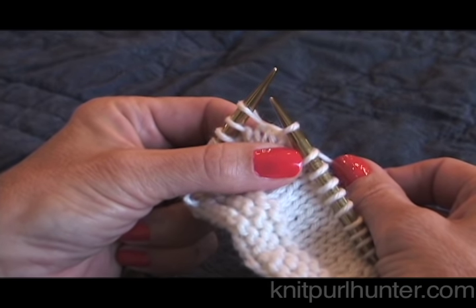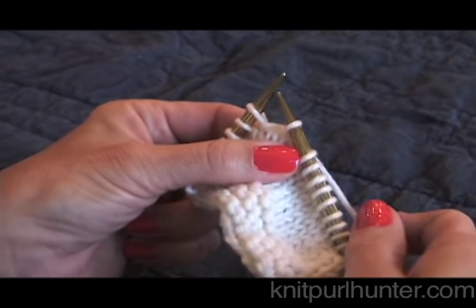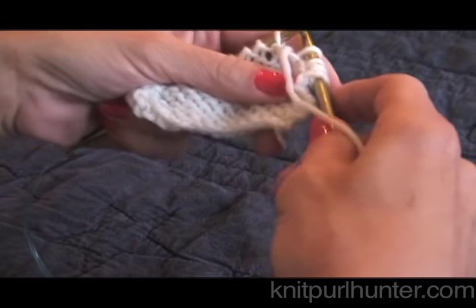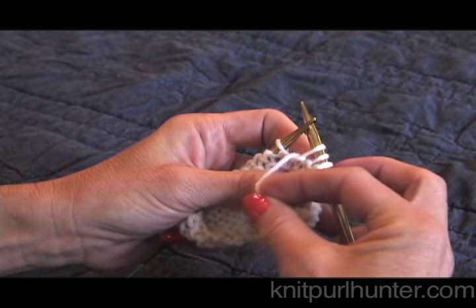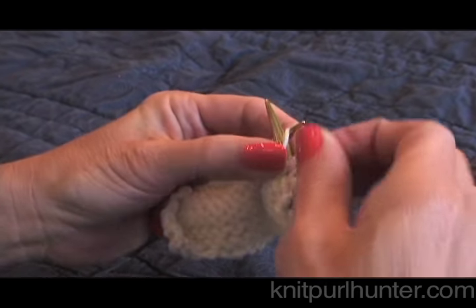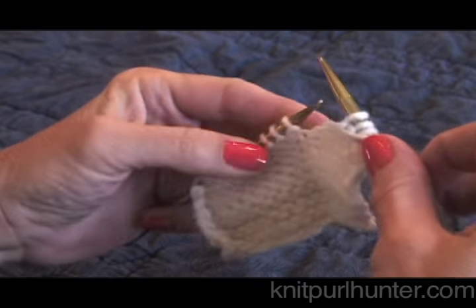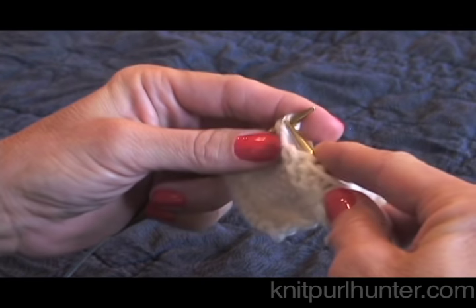That is the wrap portion and now it's time to turn. We then just turn our work to the other side, and you can see that that stitch has been wrapped — it wasn't really worked, just wrapped. Now that I'm on the wrong side of the work, I'll purl for a little bit and I'm going to do the wrap and turn on the purl side.